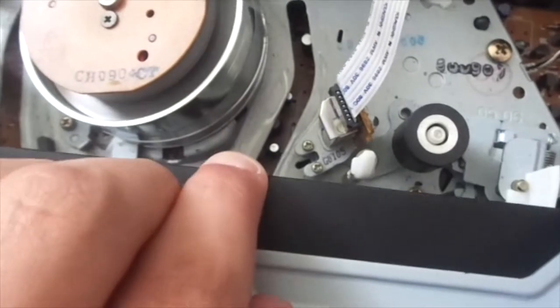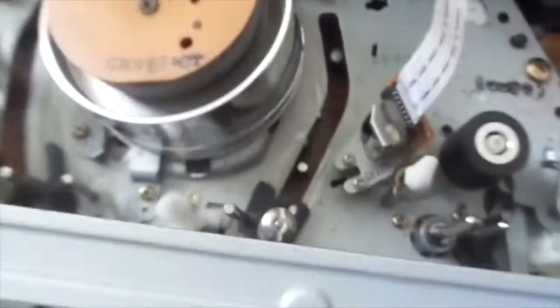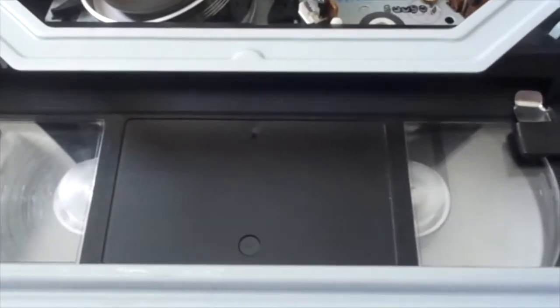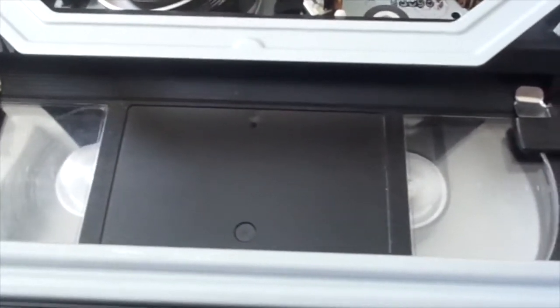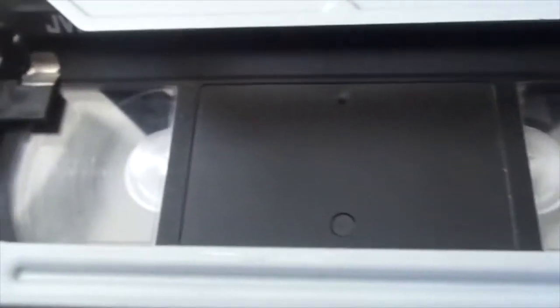You can also see some of the tape guide gears move. Now fast-forwarding — I forgot that feature. It's fast-forwarding at pretty good speed. I've seen a few VCRs with this mechanism that could rapid rewind and rapid fast-forward.